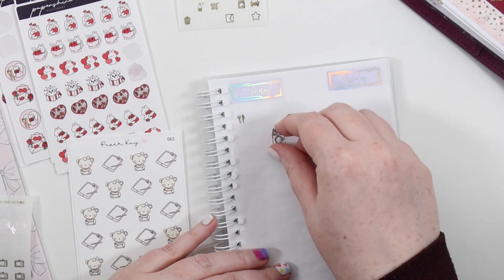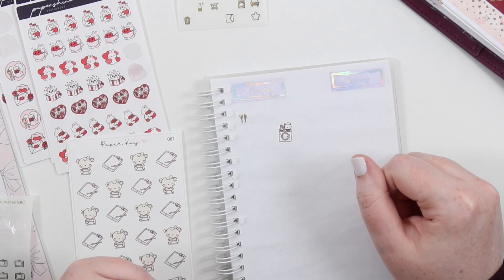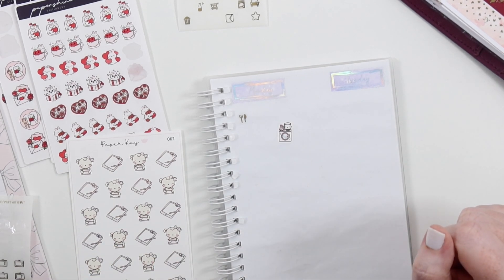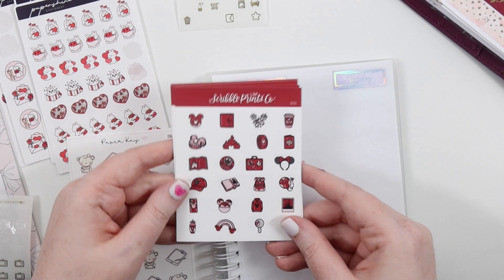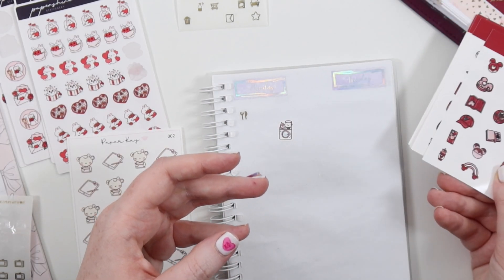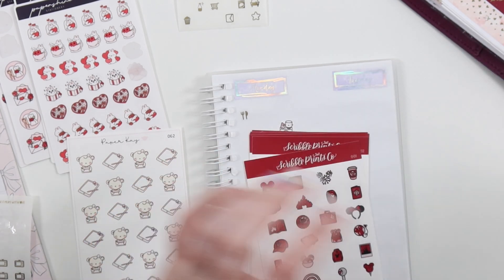So I have laundry — I don't know what scripts I want to use yet. I think I want to keep it minimal because there's a lot of foil in the spread, so maybe I'll just write 'laundry.' Then we had a YouTube binge — I think these will work. I have these dark red color-of-the-week doodles from Scool Prints Coat, but it's not dark enough.